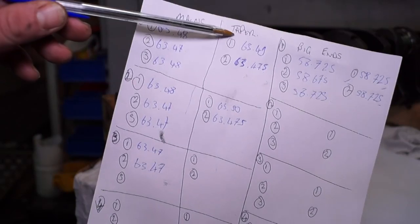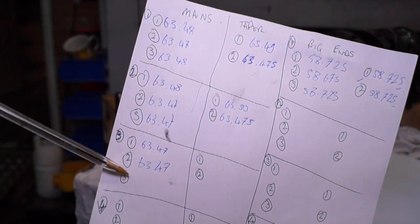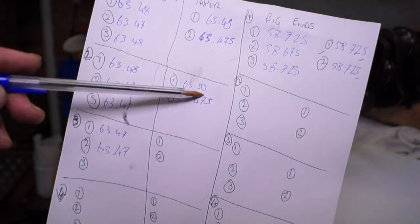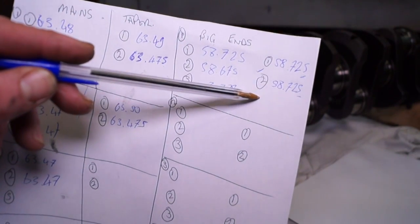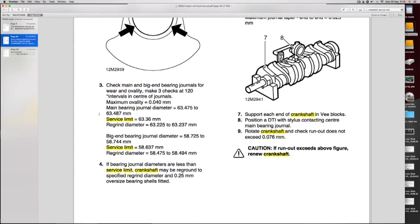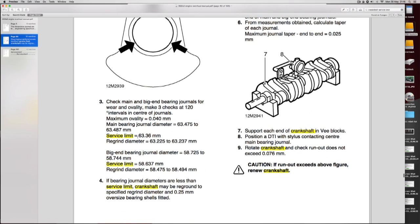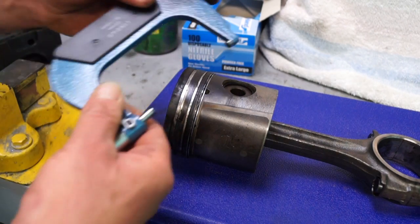I'm going to carry on and finish measuring my crankshaft — you can see I've already started writing the details down. You have five main journals and four big-end journals, so you want to be recording all the data and comparing it. There are a few more measurements we need to do, including checking if the crank has excessive run-out or whether it's bent, and I'll be showing this in the next video. This measuring is not going to go away, but it is over half the job of an engine rebuild.